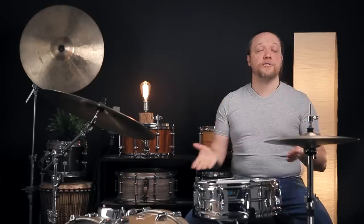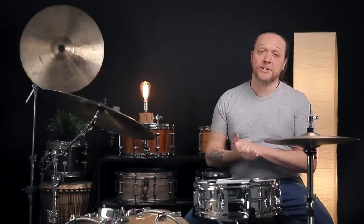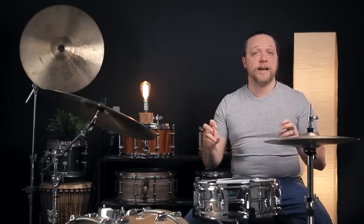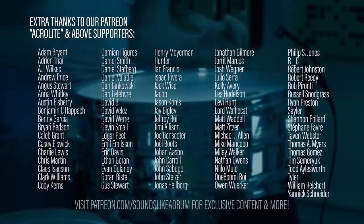Thanks so much for coming along with us on this journey. The Patreon link is below — please follow it and see if there's a way for you to help us continue to do this. There's also extra content from most of our videos: anecdotes, other stuff. Please like, comment, and subscribe. Let us know in the comments your experiences with your standard sound — what is it, how did you arrive at it, are there parts of it you always take with you, or are you sick of it and want to do something else? Let us know.